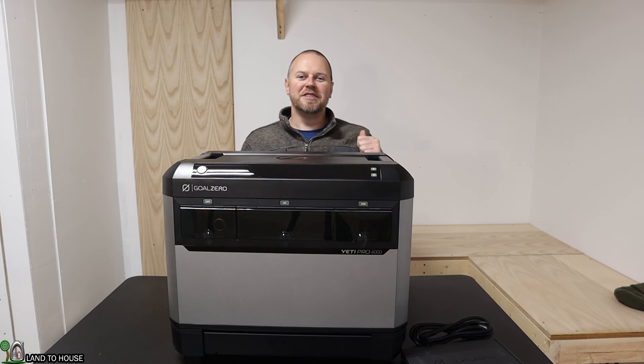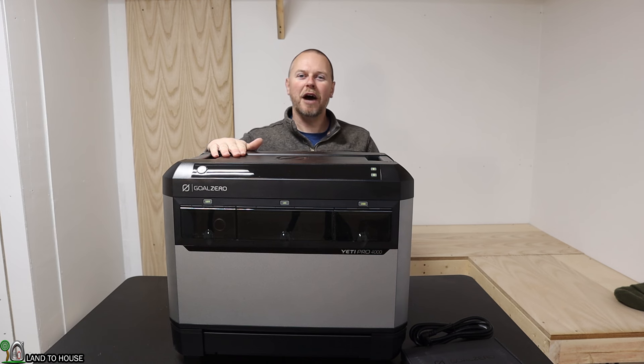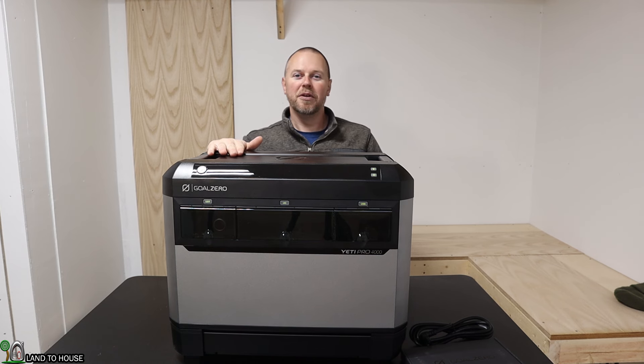Welcome to the Land of House channel. I'm Seth. Goal Zero just sent over the Yeti Pro 4000 whole house backup power station. Let's go ahead and take a look at all the features of this big power station to see if it's going to fit your needs to power up your entire house.